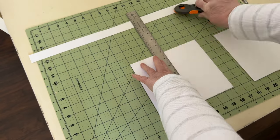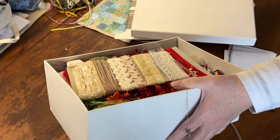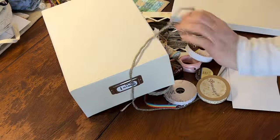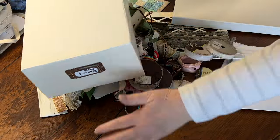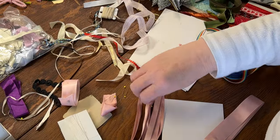Once the cards were all cut, the rotary blade had gotten pretty dull so I discarded it in a safe manner. Then it was time to gather all the trims that needed organizing. What a pile! I've got all these odd bits of ribbon, so let's do those.